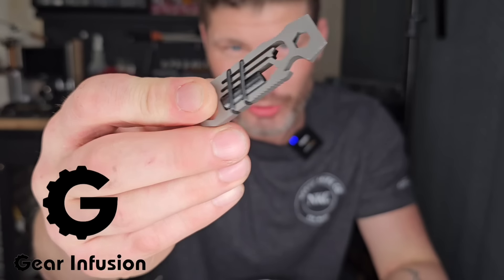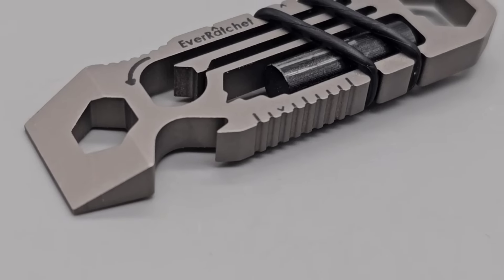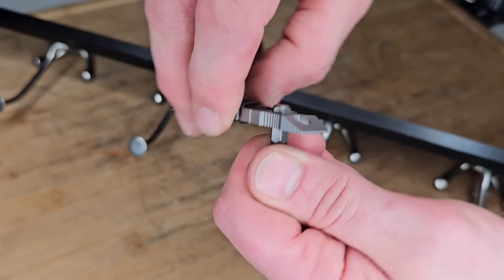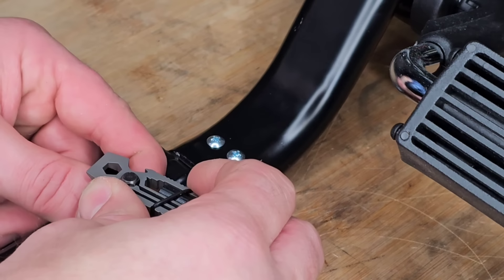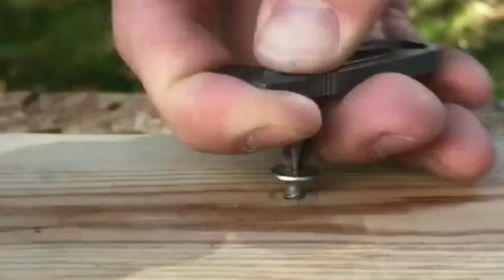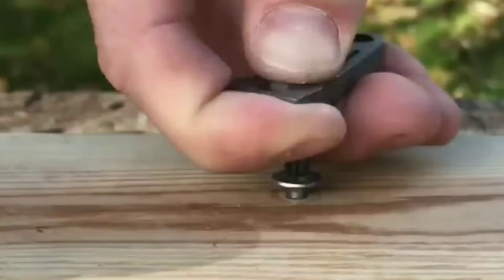This is not just any multi-tool — this is the Everratchet, possibly the world's smallest ratchet ever. If you're ever in a pinch and need to screw something in or out, this tool can save the day. You no longer have to readjust your bit holder to turn a screw. It also has a pry bar, bottle opener, ferro rod, Phillips bit, and more. It's by today's sponsor Gear Infusion, a USA company that makes EDC tools that won't weigh you down. Check out Gear Infusion — links in the description.